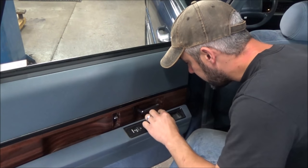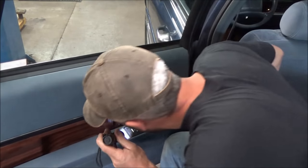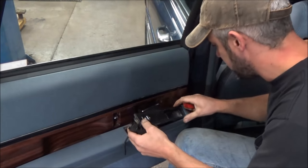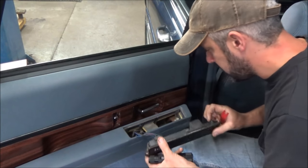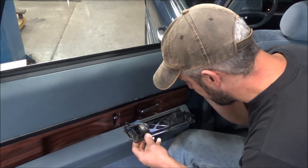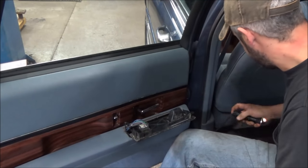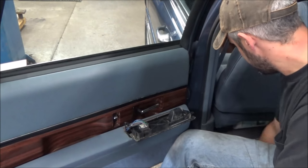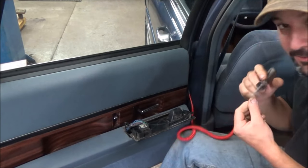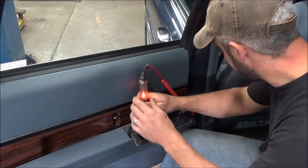Alright, let's see - ashtrays. You don't see ashtrays in cars much anymore. Let's get this thing out. If I seem a little out of it today, it's because it's Saturday and I don't want to be working. But gotta pay for my Obamacare - $800 a month for healthcare I never use. Okay, enough griping.